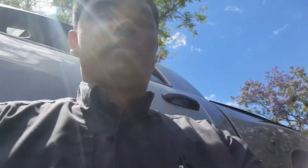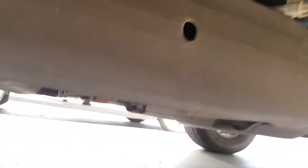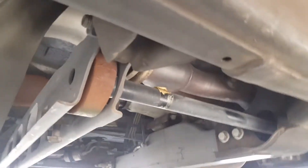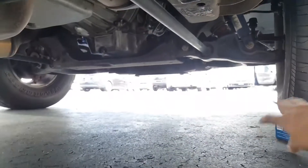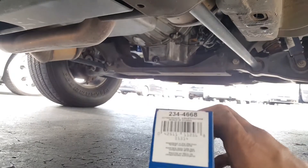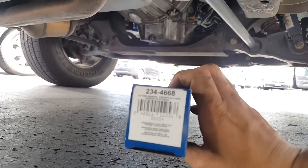Hey guys, Life Tech here. Another repair we're going to be doing: an oxygen sensor on a Yukon 5.3 liter, pretty much like a Chevy Silverado or any V8. This is a 5.3 O2 sensor replacement, downstream. Part number 23446668.